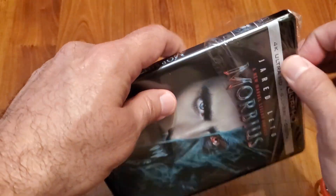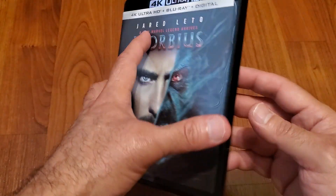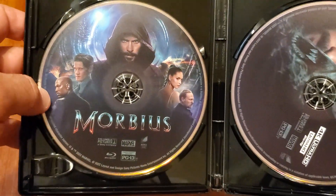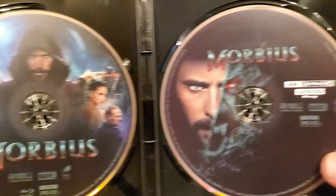I've never seen this one. I heard mixed reviews, and I'm a big Marvel fan, so I needed to snag it. This is your standard regular Blu-ray — nice disc there. And this is your 4K Ultra HD disc — not bad at all.